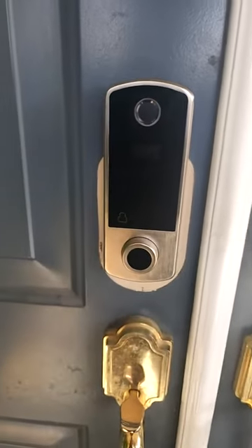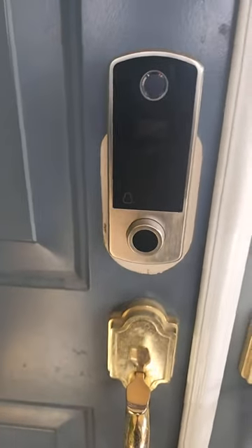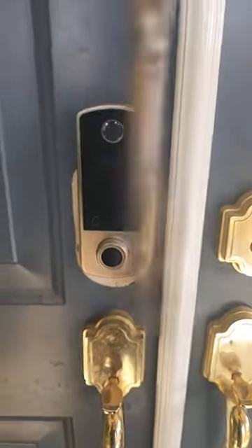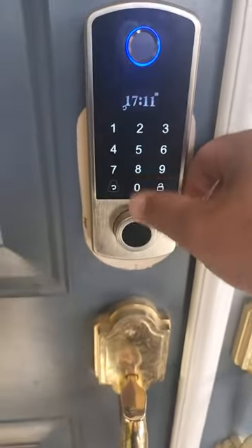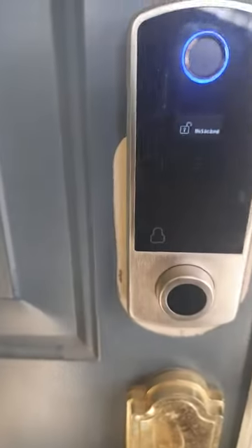Hello guys, today we're going to review this door lock that I got from Amazon. It has four ways to unlock it: one is the key, two is the keypad that you can program — there are like three of these keypads. You can also unlock it using the code, just input the code.